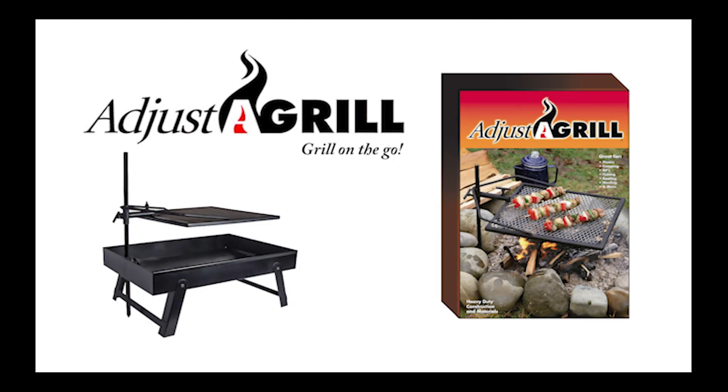Adjust-A-Grill comes complete with its own tote bag and 30-day, 100% money-back guarantee. Get your Adjust-A-Grill today, the perfect outdoor cooking system.